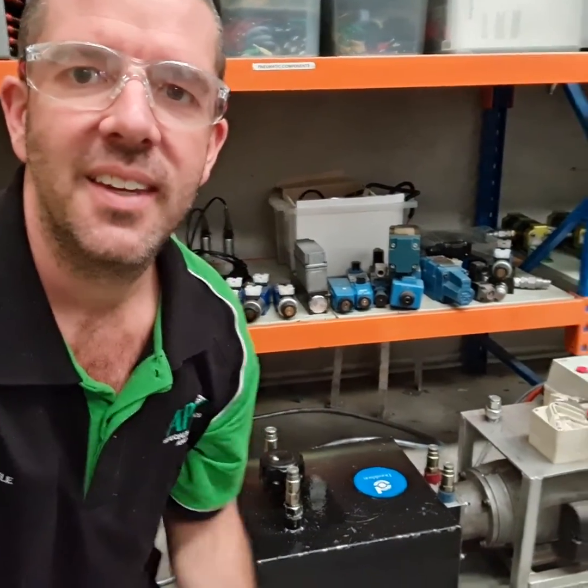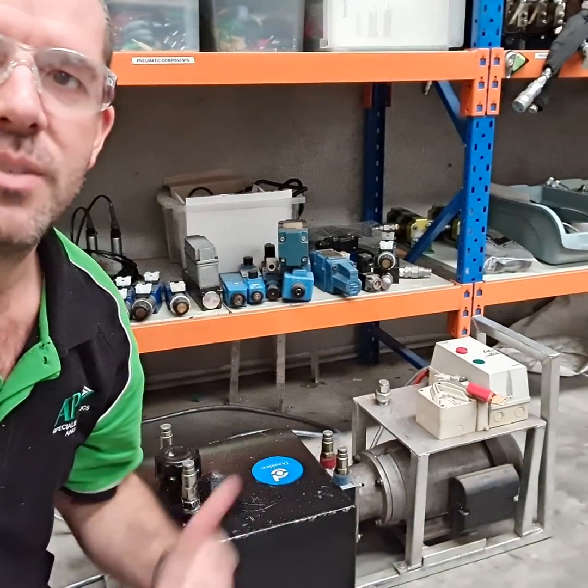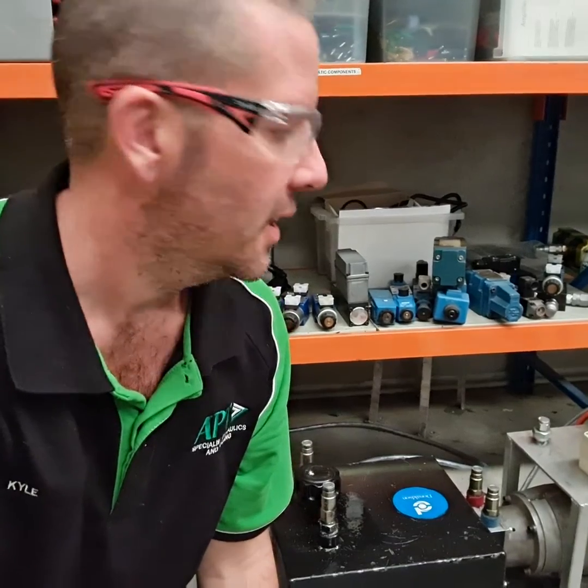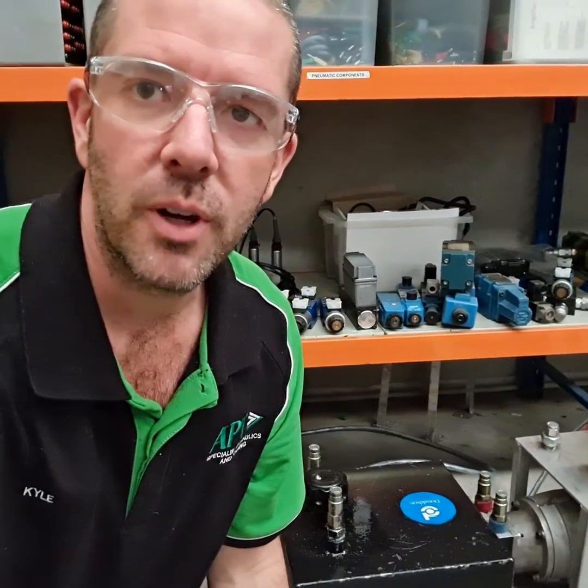A little bit more on where it all began for APT. This little power pack here holds a pretty special part in my mind. This is the very first power pack that we bought for our training, and this was for our job down at Angus Place when we started down there. It's only a little 240 volt power pack.